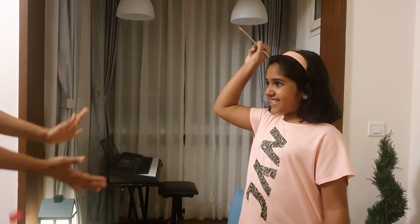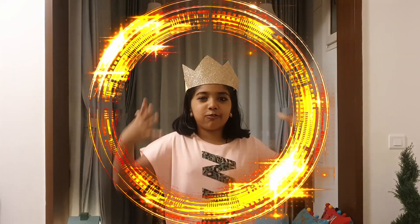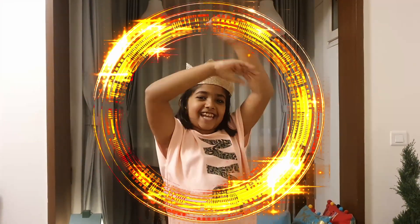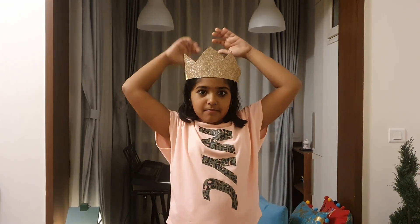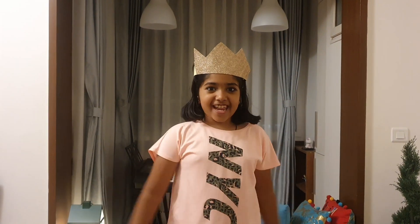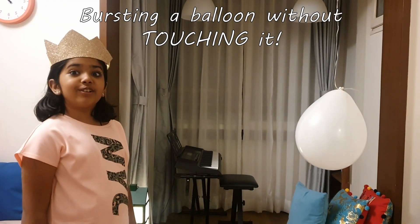How can we burst balloons like this? I am going to use my magical powers to burst a balloon. But first I need my magical tiara. Boom! My magical tiara is on my head and now it's making me a magician! Now I am going to burst this balloon without touching.